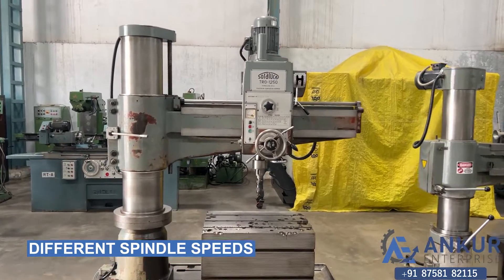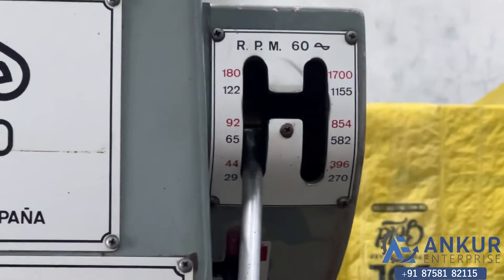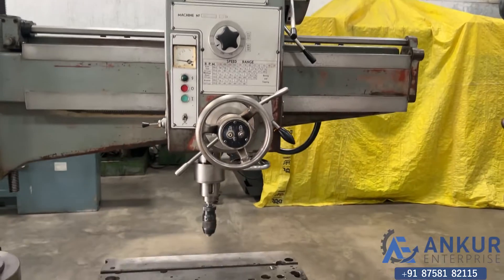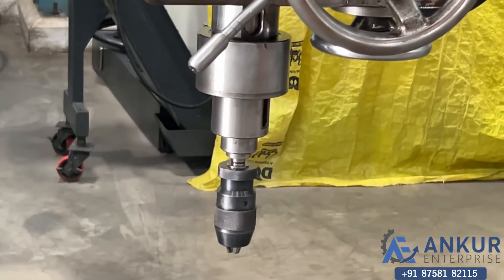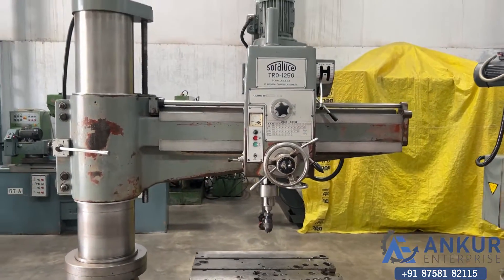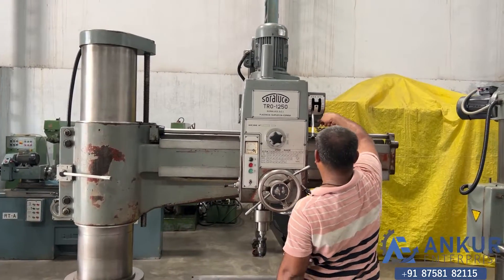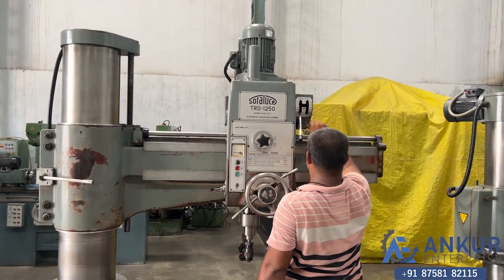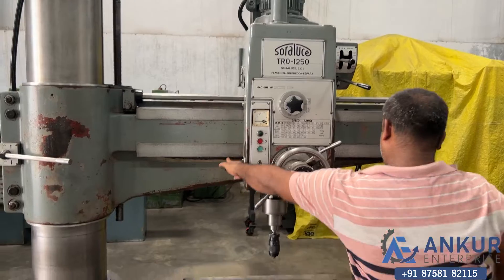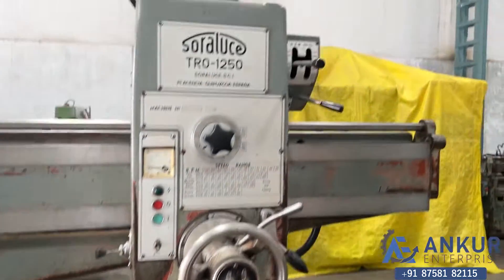Showing different spindle speeds. The low spindle speed is 29 RPM and the high is 1700 RPM. Currently working at its minimum speed of 29 RPM. Increase the spindle speed — the spindle speed has been increased to 92 rotations per minute.